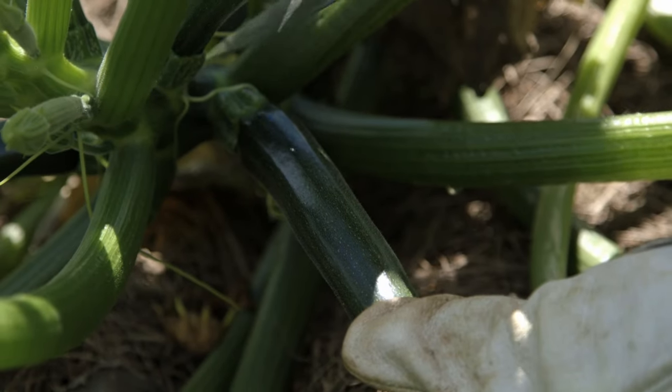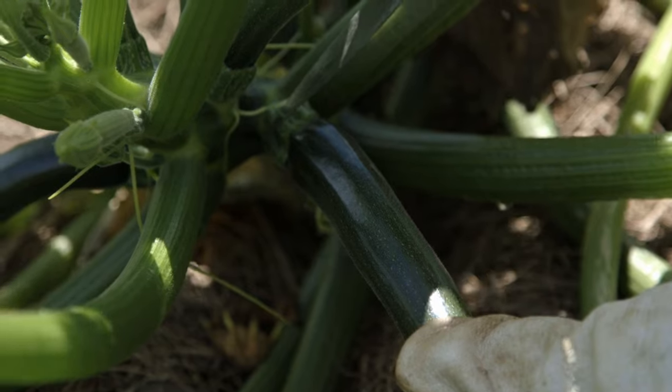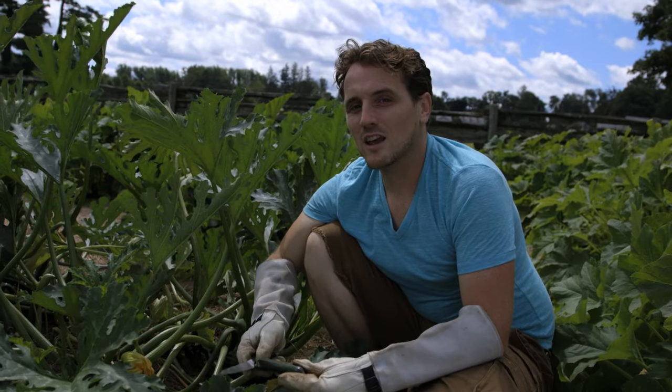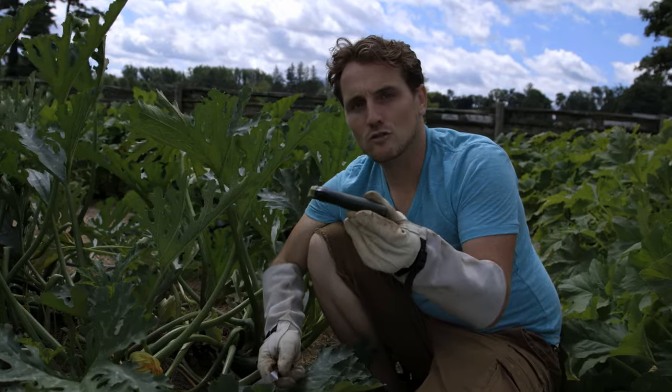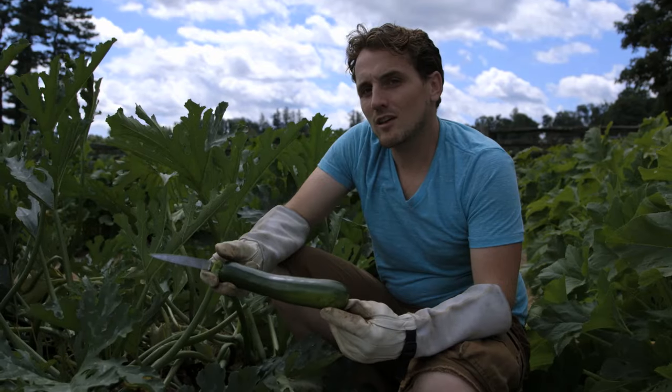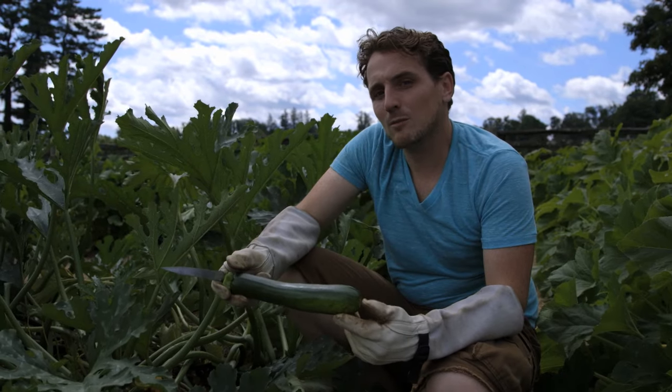Harvesting is very simple. Find the stem right in the middle and just cut right in the middle. I generally like to harvest zucchini anywhere between this baby size, two to three inches, and this size here, about six to eight inches. That's going to give you the most tender zucchini, and it's going to keep the plant prolific.